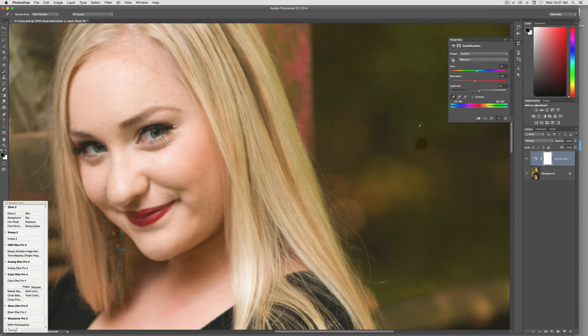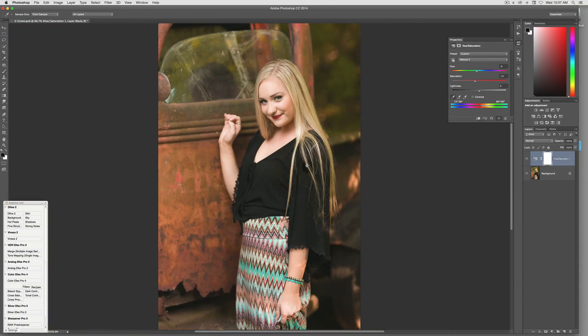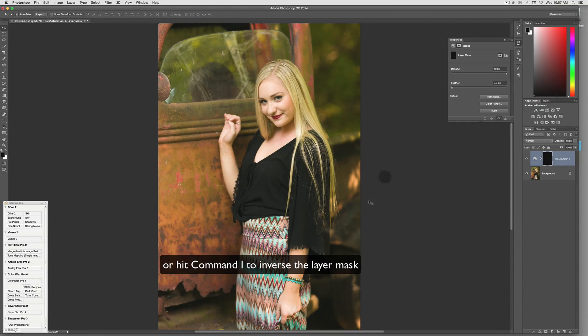Now you can see it also affects the green in the background, which sometimes you really don't want. In this case it's actually not too bad. But generally what I do is select on the layer mask itself, do a Select All, and then fill it black. I just hit Option+Delete — that fills the layer mask black, so it's basically not affecting anything.